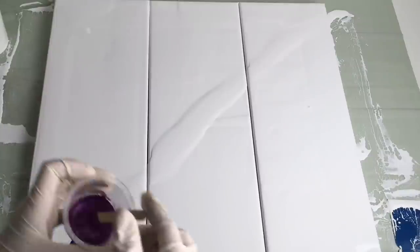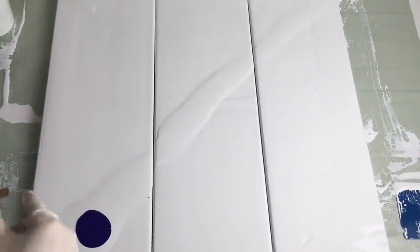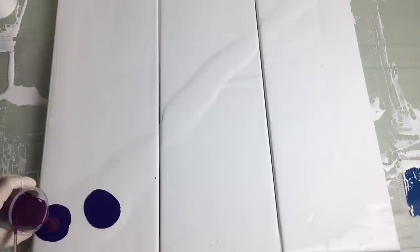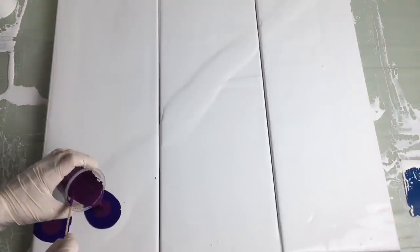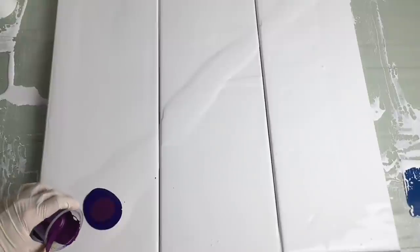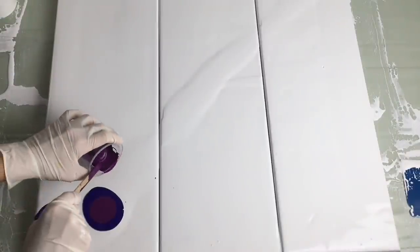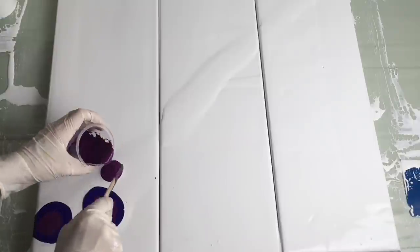Then my mauve. Oh sorry, you can't see that — now you can. My mauve.